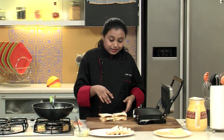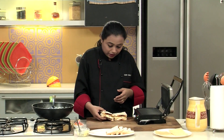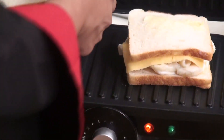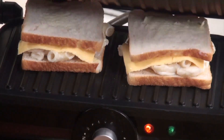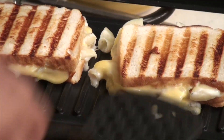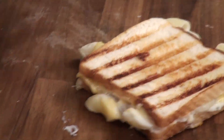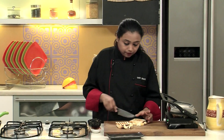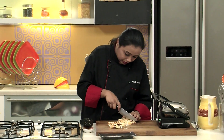I have already preheated a sandwich griller. Let's arrange the sandwiches in the griller. Grill them for 4-5 minutes or till the grill marks are nicely seen on the surface. The sandwiches are out of the sandwich griller — nice and golden brown in colour. Let's cut them into fingers.